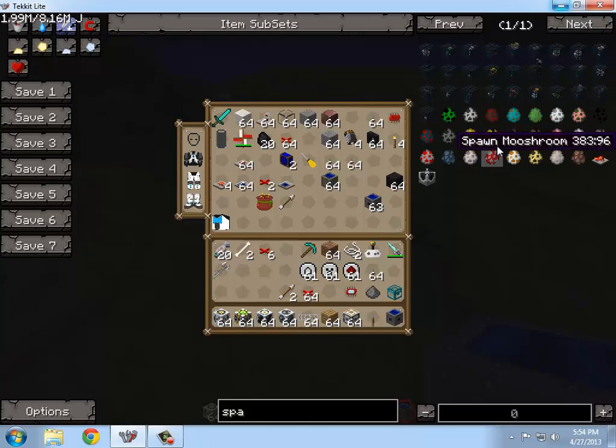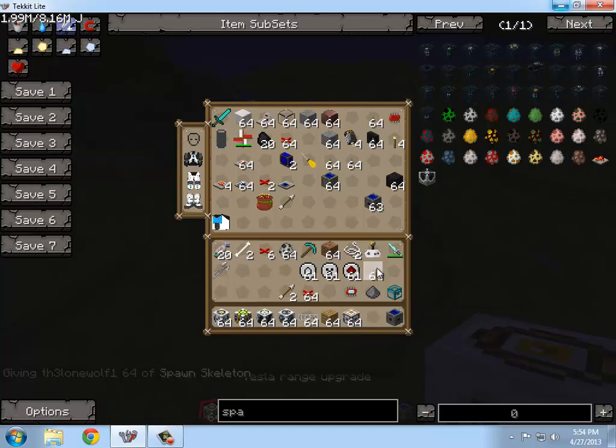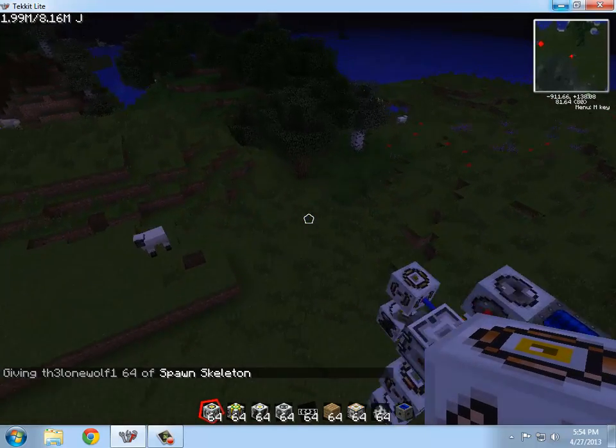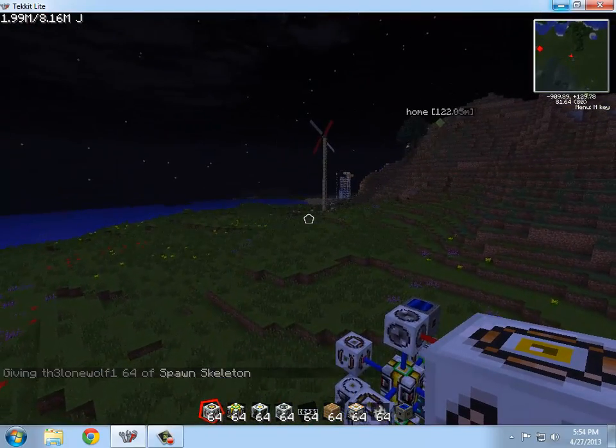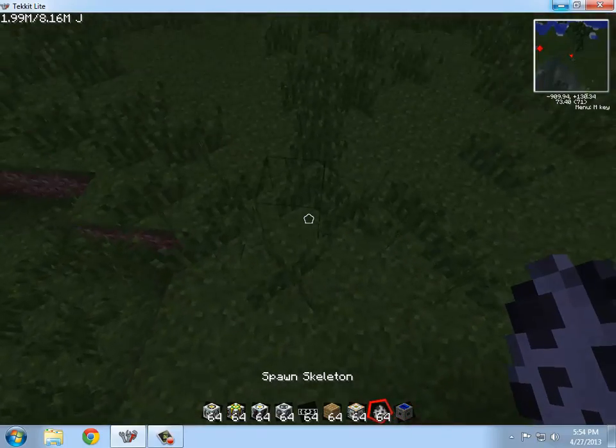I'm just going to get some eggs here — skeleton. I'm going to spawn in a couple skeletons to show you guys how this thing works. Because that one over there, as you can see, is just going crazy. So, ready? Watch the skeleton.